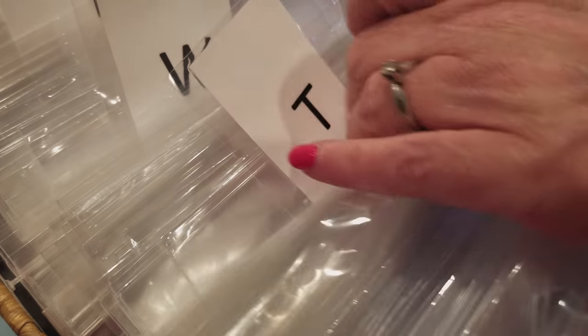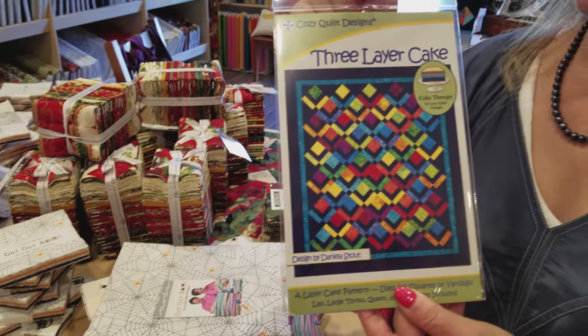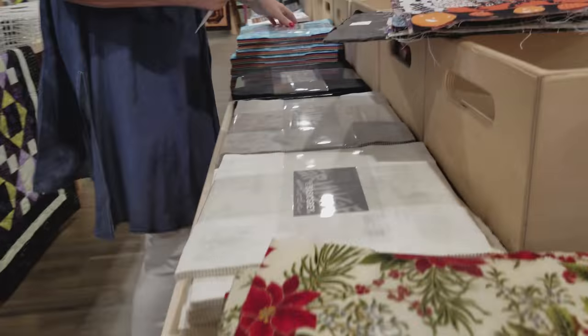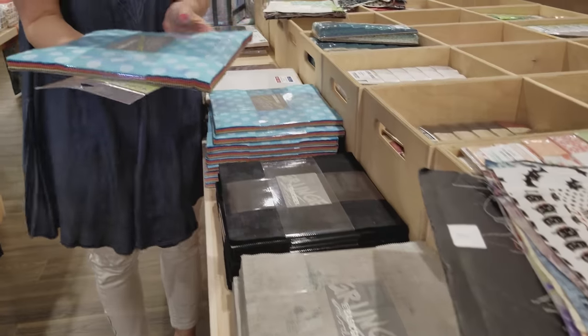Hi, I'm Donna Jordan from Jordan Fabrics. Today I'm going to show you how to make a really fun pattern. We're going to make the three layer cake quilt — and you know quilters love puns — so I bet you can guess what we're going to use to make this quilt. We're going to make the quilt using this layer cake here.